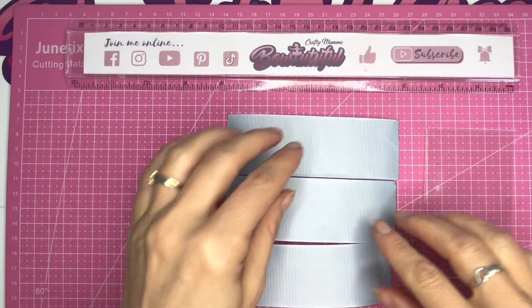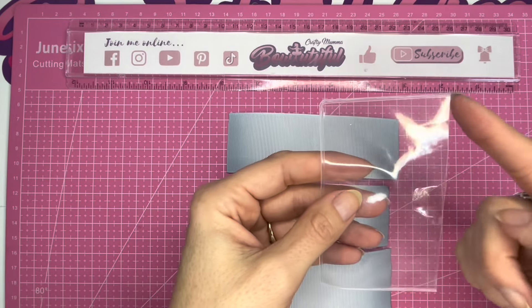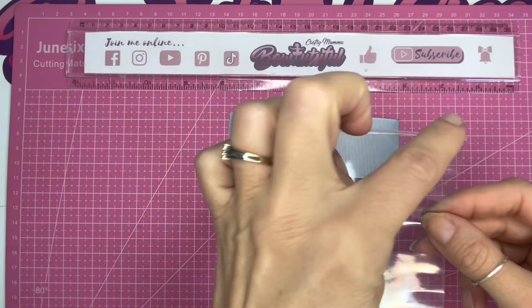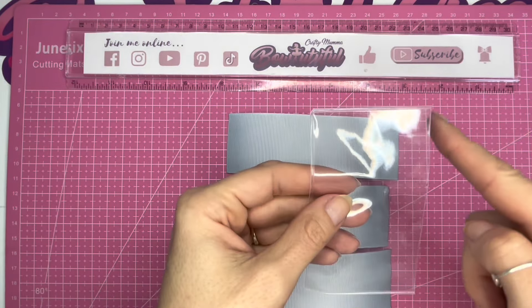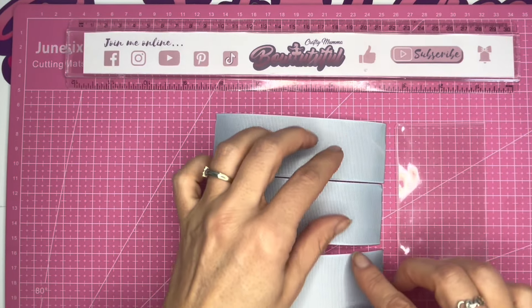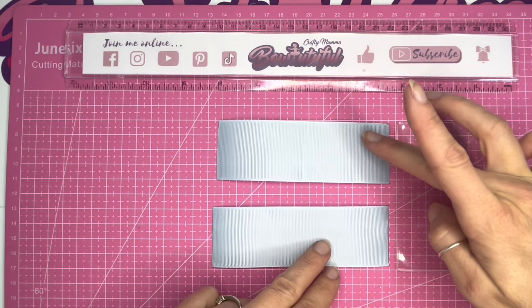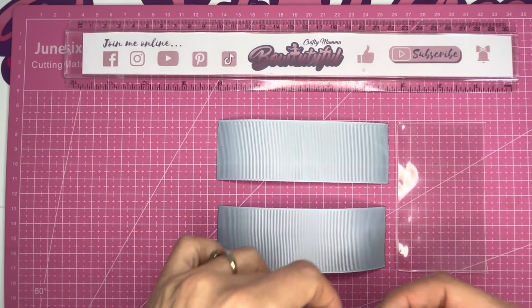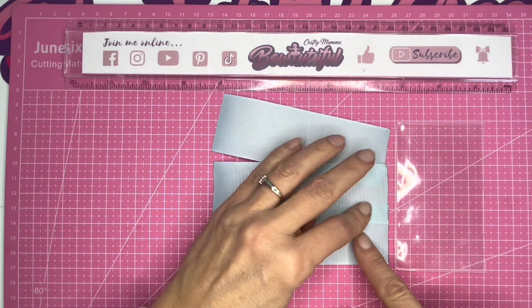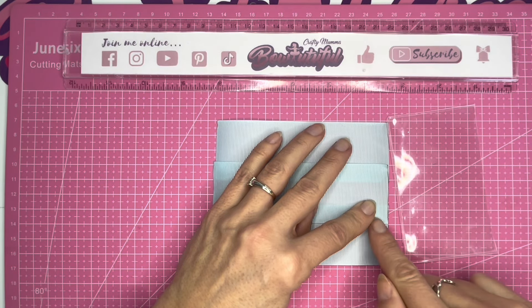Starting with the ribbon, I'm going to layer this up so it's the same width as my shaker pocket. This open edge is where you fill your shaker pocket, and this edge is sealed, so this will be the middle of the bow and this will be the outside edge. With the outside edge in line with the ribbon, I'm going to layer my ribbon so it's the same width as my shaker pocket, and then lay my third piece of ribbon over the top. It ends up with around just over a centimetre overlap - you can just see through the ribbon there.